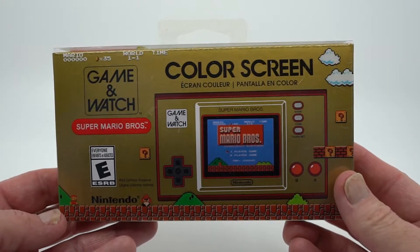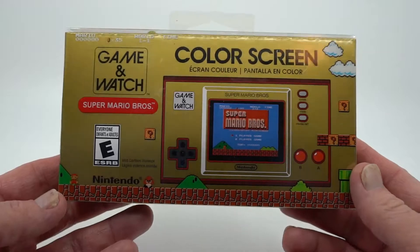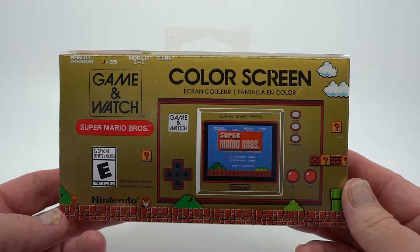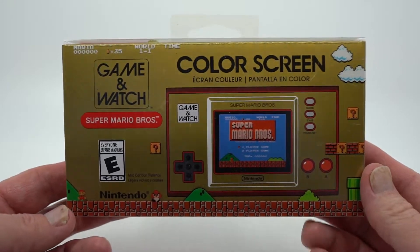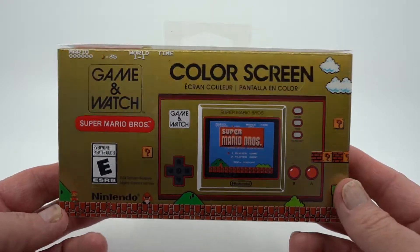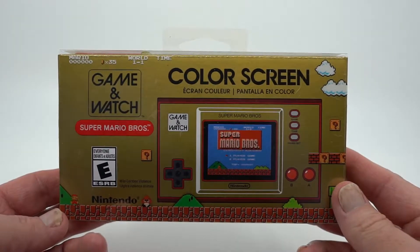Hey guys, what we have here for you today is the Nintendo Game & Watch. Make no mistake, this is entirely a collector item if you're expecting to hack it and put a lot of ROMs on it. If you're looking at it for anything more than just what it is out of the box, I wouldn't recommend this.